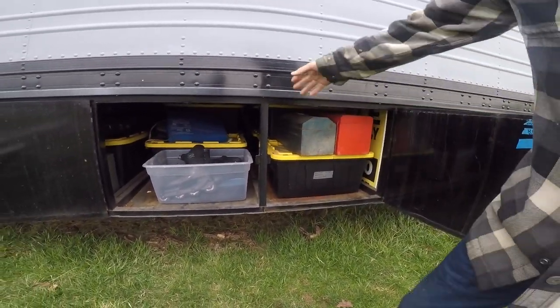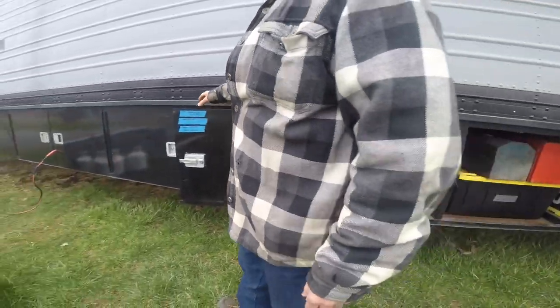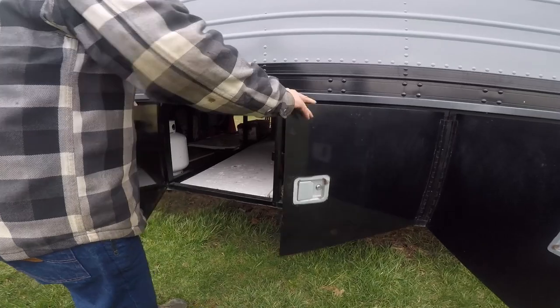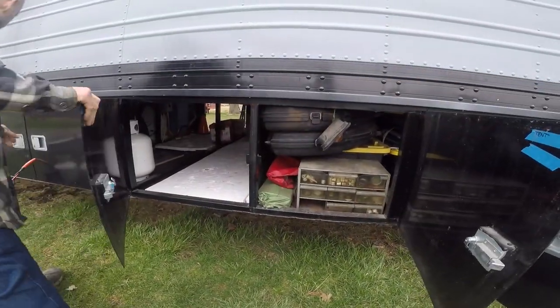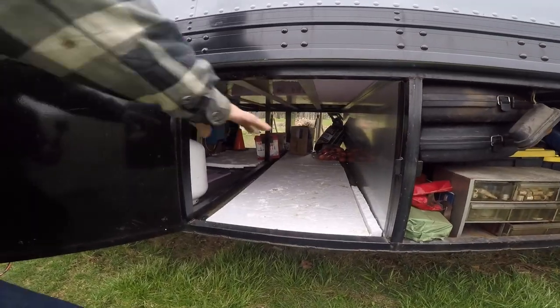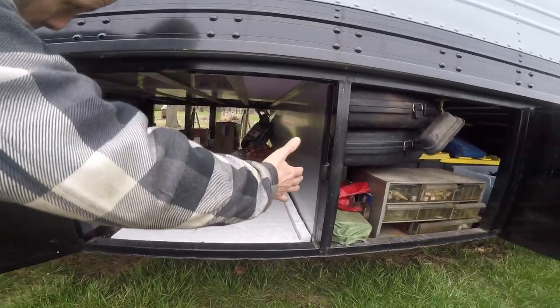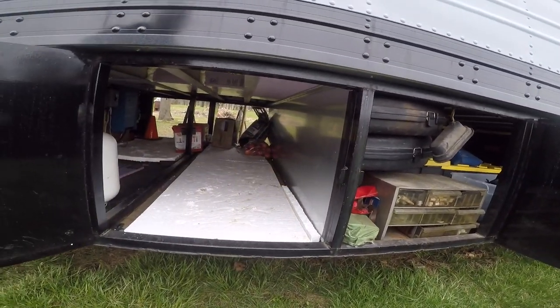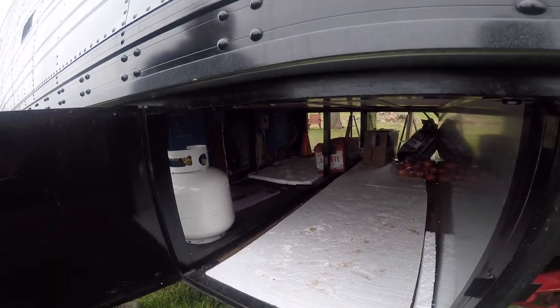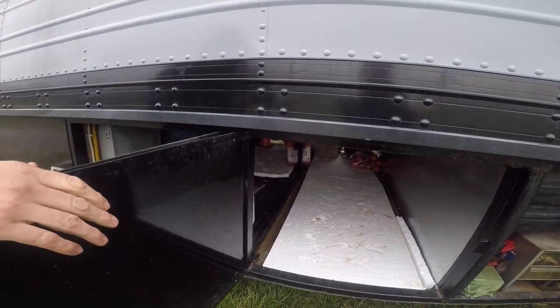These go all the way across so you have access from both sides. Now this side has a divider because everything from this side over is heated — we'll go over that later. What I mean by heated is it doesn't freeze under here.